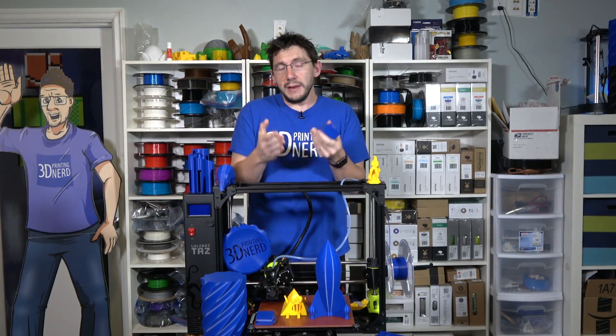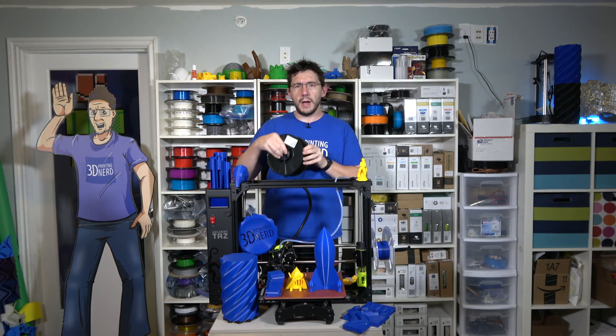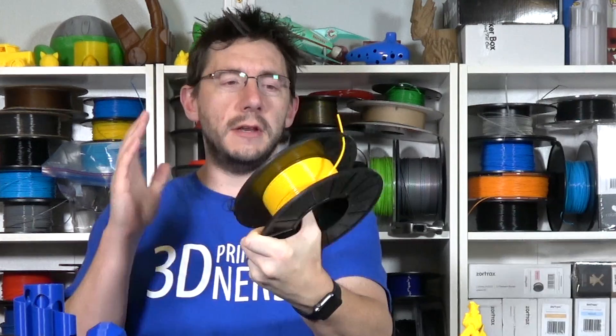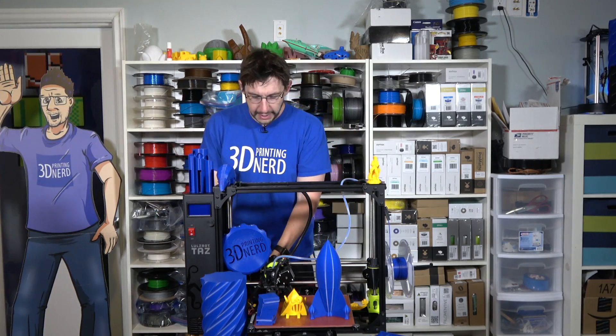All 16 of them on the bed printed nearly perfect, if not perfect. For the next material, I found my roll of Chroma Strand IN 1800, a co-polyester filament. It wasn't properly stored — I just grabbed it from the filament wall — loaded it up and started to print.